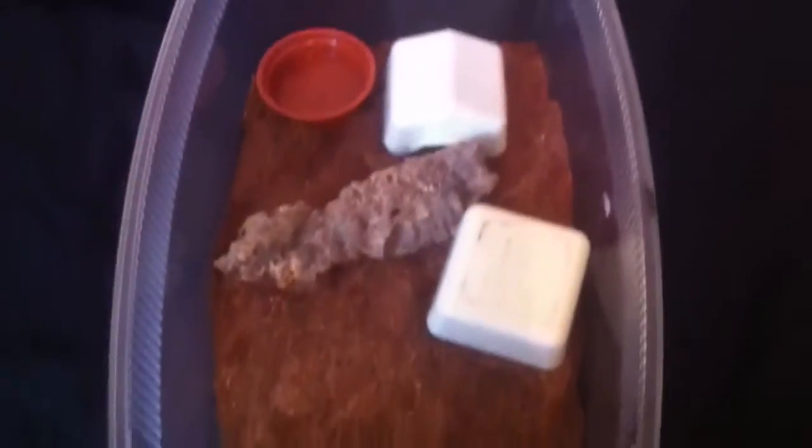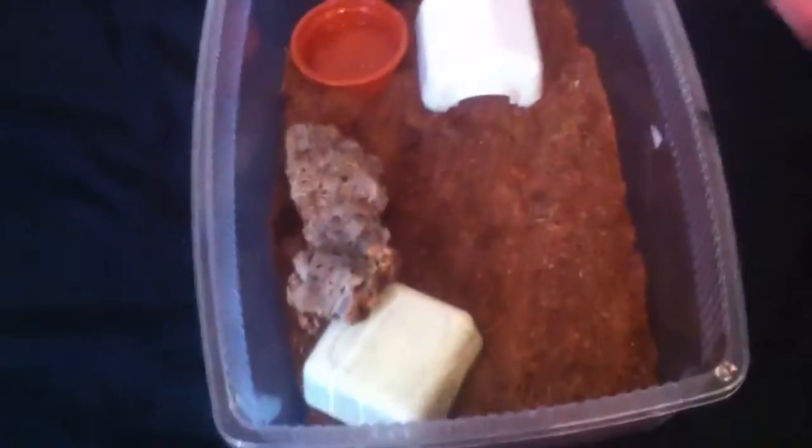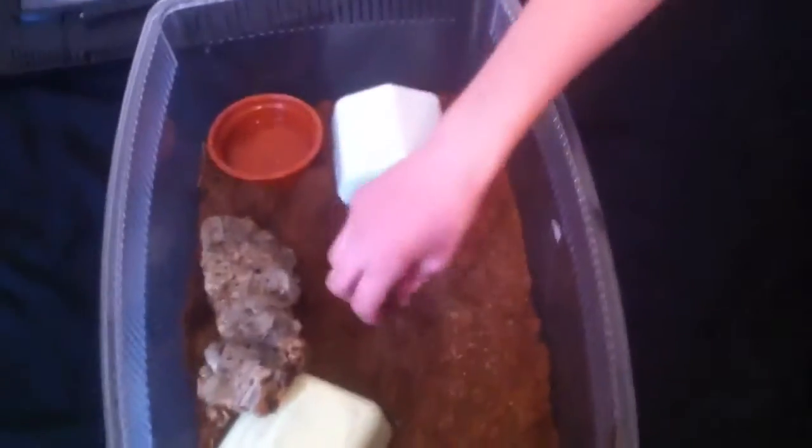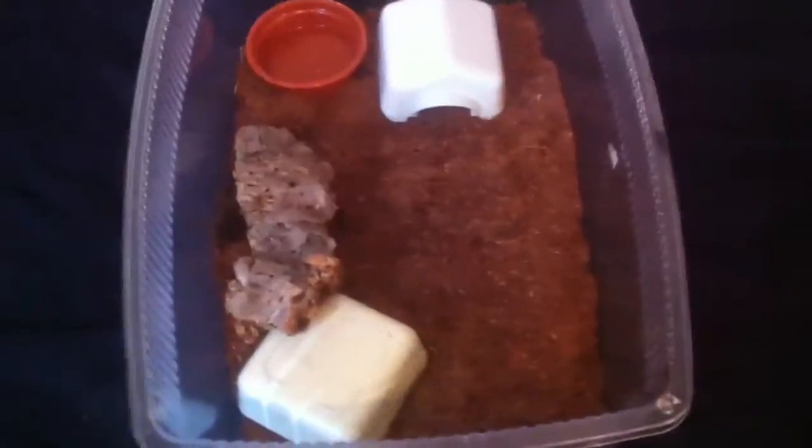This is a little setup. Got enough to rub on in there. She's got two little hides — one on the hot side, one on the cool side. A piece of bark to climb on and rub on. Water bowl. The substrate is coco fiber, and it actually works quite well for Corn Snakes.